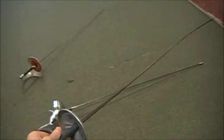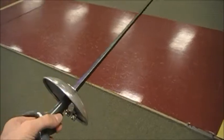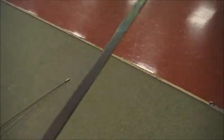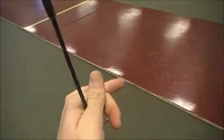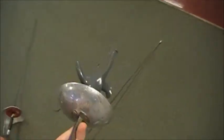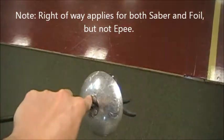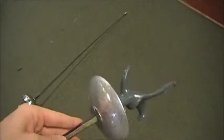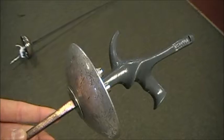Starting with foil — it's easily distinguishable by its small guard that doesn't quite cover your whole hand. It's got a square blade and a small tip. In foil you have to wear an electrical jacket known as a lame. This electrical jacket is your target area. If you hit off of it, it's known as an off target and you don't get the touch; if you hit on it you get the touch. There's also a rule known as right of way, but I won't get into that because I fence epee — and epee is the best, which is what I'll be going over today.